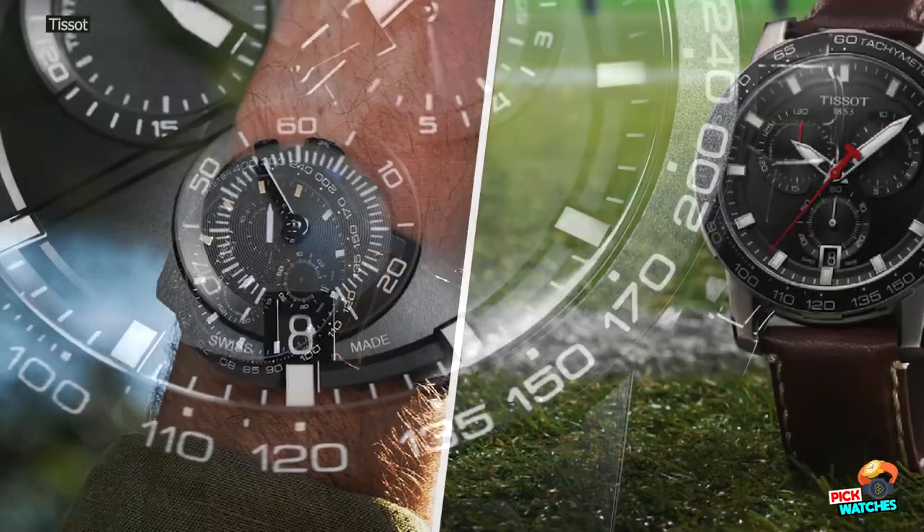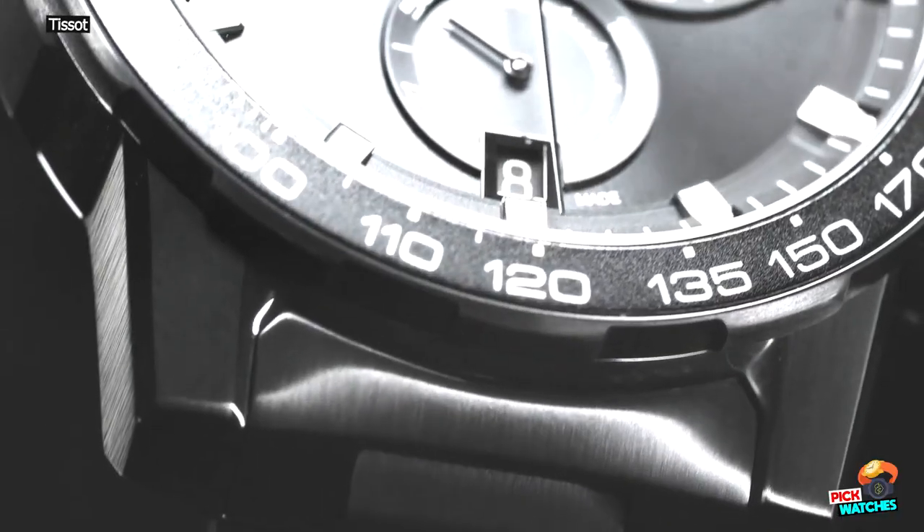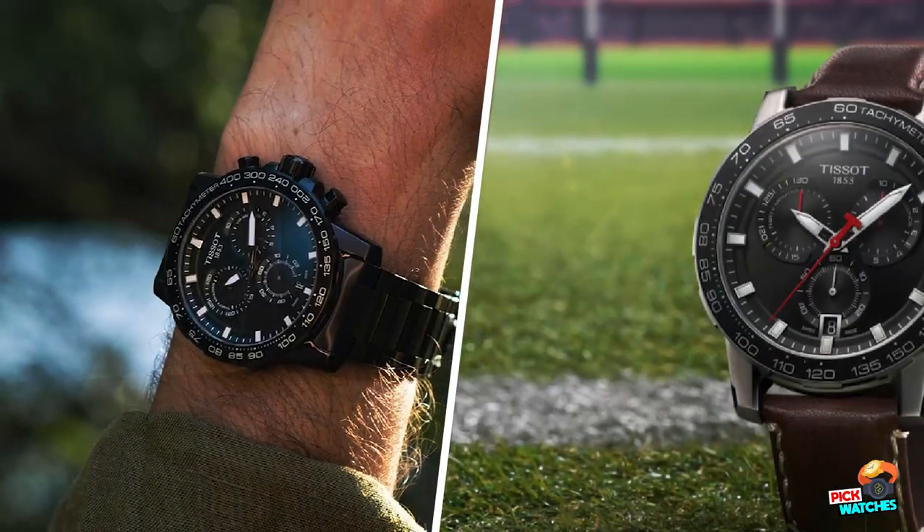Tissot Super Sport Chrono. Tissot, innovators by tradition, have renewed their commitment to a realm close to their heart.